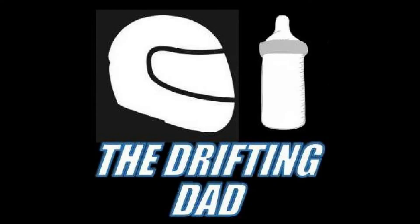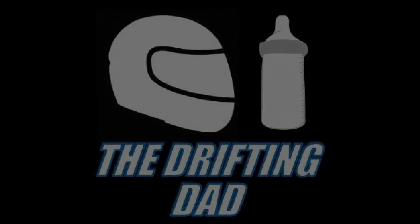Let's go Drift Dad. Hey guys, it's Andrew from Drifting Dad Performance, and in this video we finally get the engine into the car.